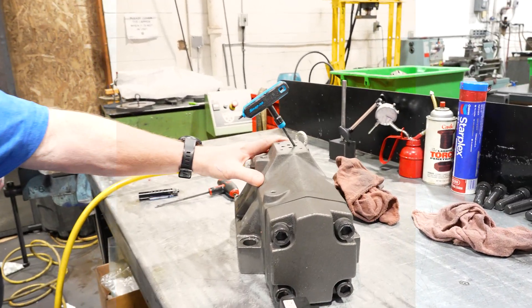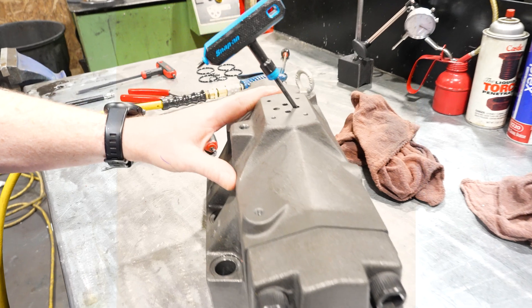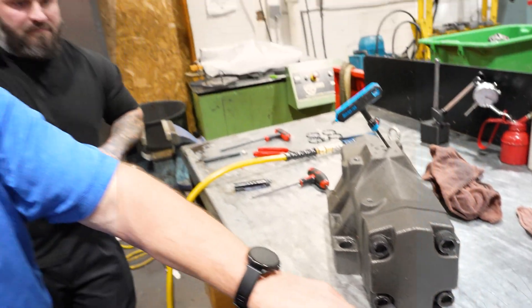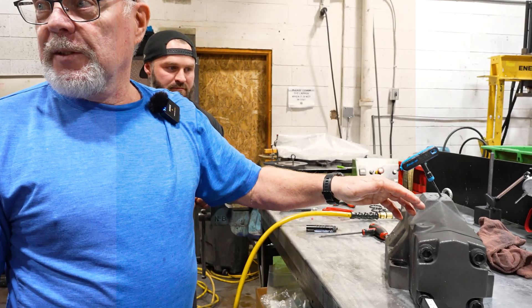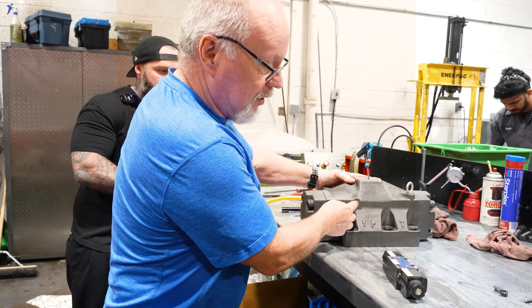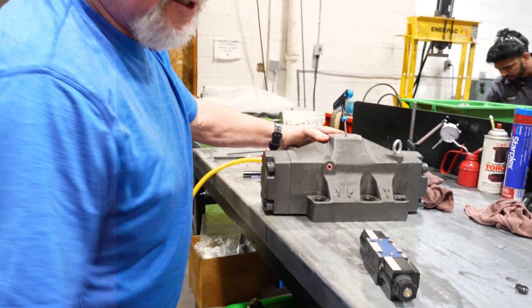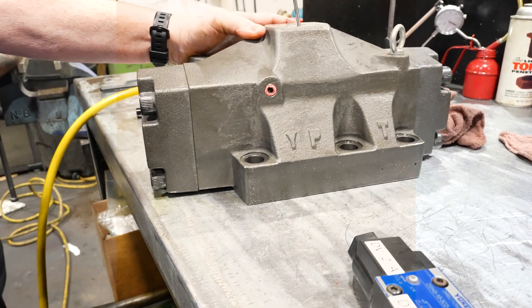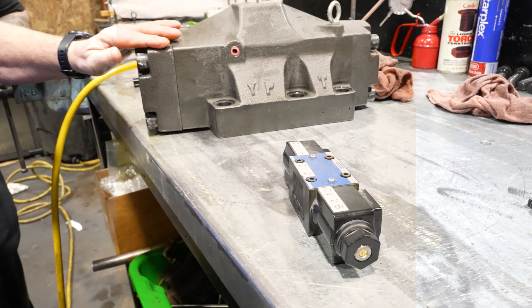So we have the directional valve that was on backwards. But we also dug a little deeper - Damien checked the model code and informed me it was externally drained, but there is no external drain on the manifold. We went through it and inside there was a small plug which makes it internally drained. By removing the plug, it will now drain to the tank. With that little plug in there, this big valve would not shift.